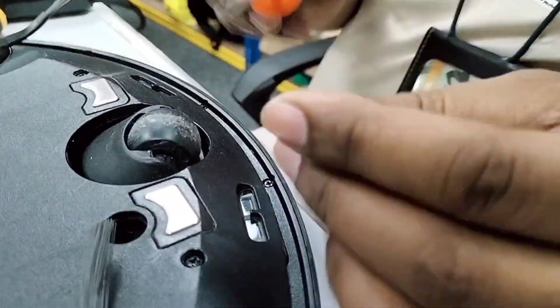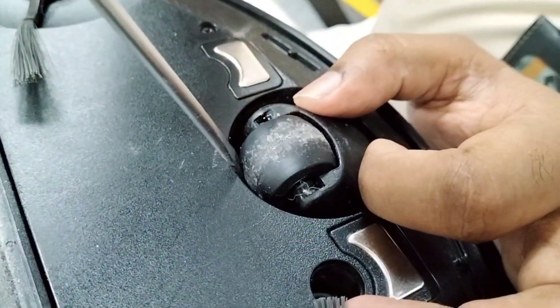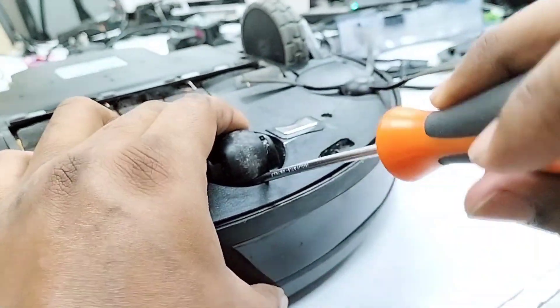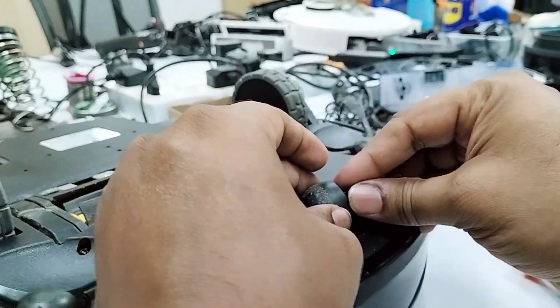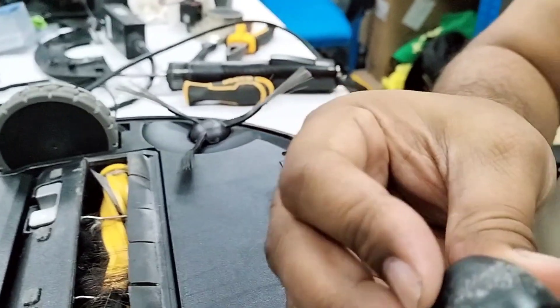You can use a minus screwdriver. Don't put it from this side, otherwise this part will get scratches. Use it from this side — this is the front — and put your screwdriver here and just pull up like this, and you can take it out.